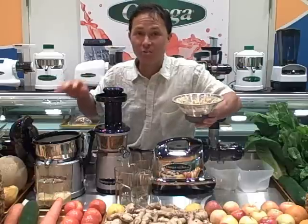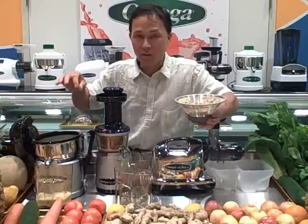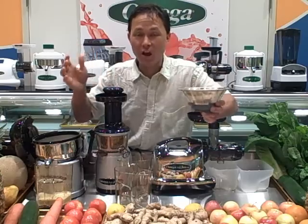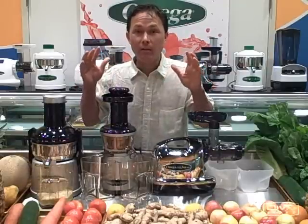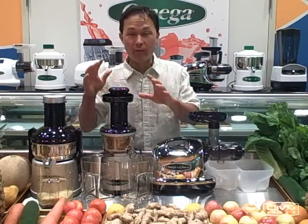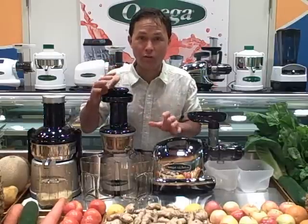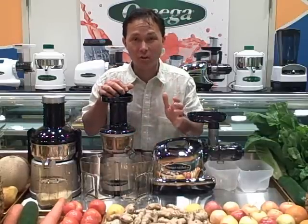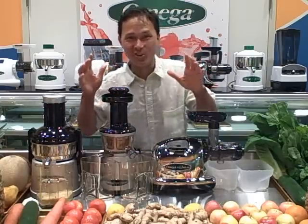Most people aren't going to juice this much ginger in one sitting. You're going to juice just a small nub — when you're juicing carrots, parsley, cucumbers, and celery — and that's not going to be a problem in the Omega Big Mouth juicer. Next, let's juice ginger in the Omega Vert 350 HD. The HD model is the heavy duty version — an improved model of the Omega Vert 330 with a screen that's eight times stronger.